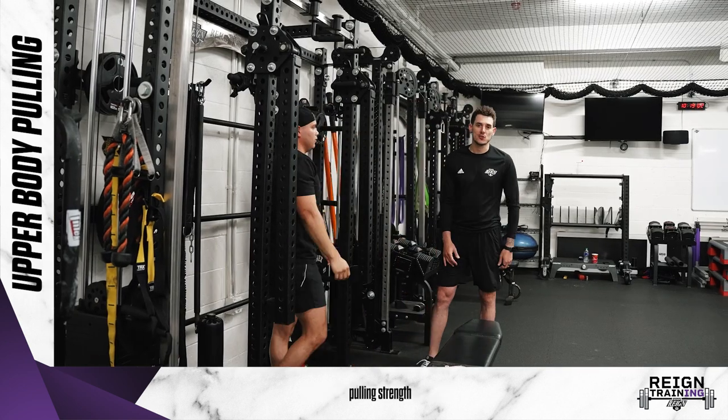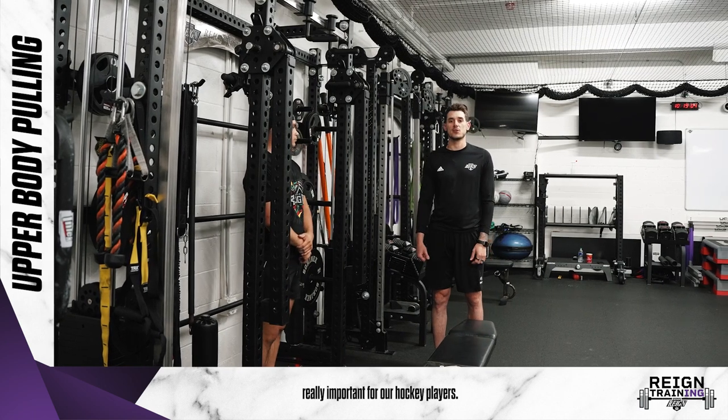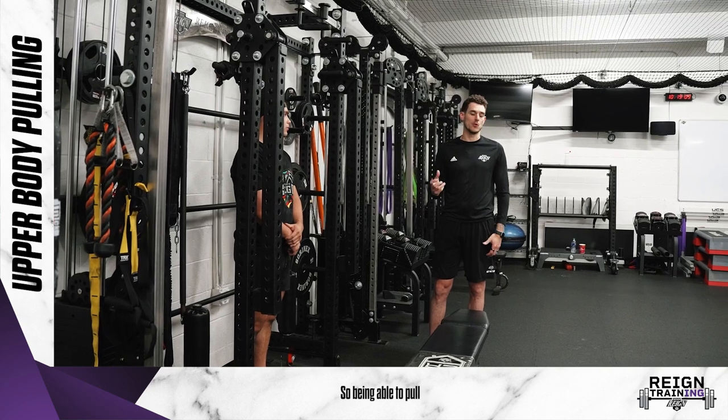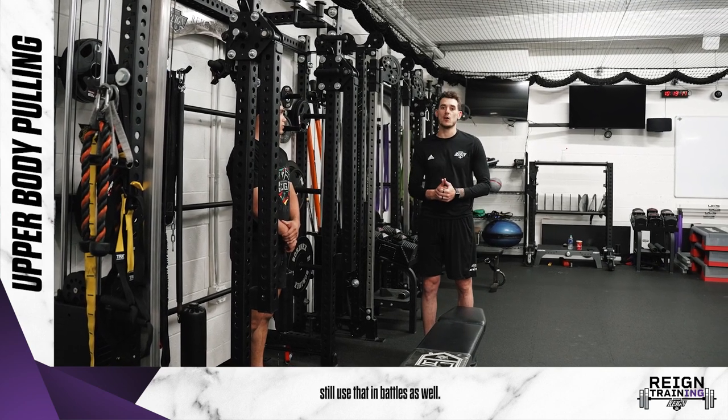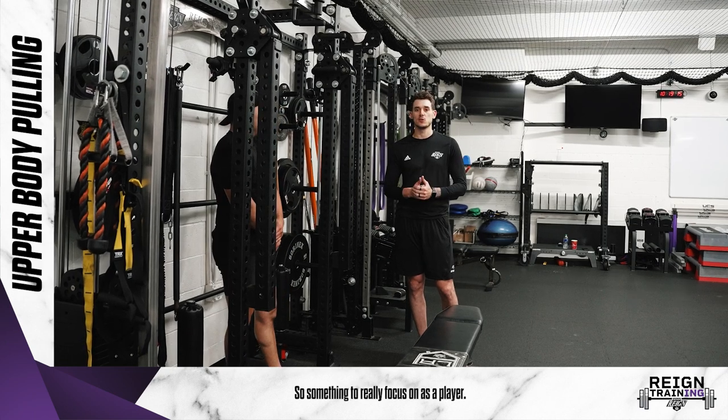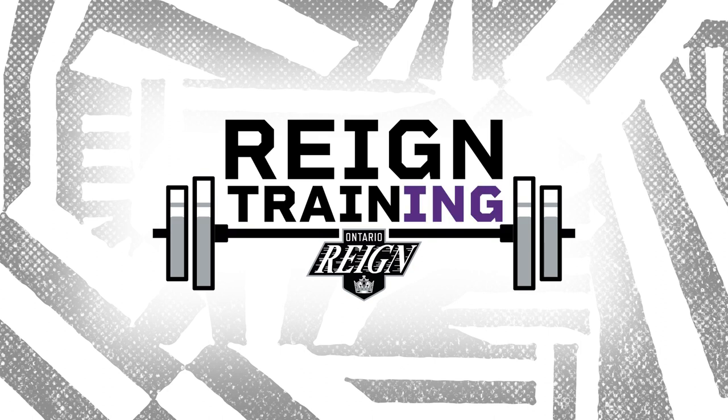Upper body pulling strength is really important for our hockey players. They need to be able to push well, but they also need to focus on their back — being able to pull is still used in battles as well. It's not always just pushing; sometimes you're also pulling with guys, so this is something you're really going to focus on as a player. See you in the next one.